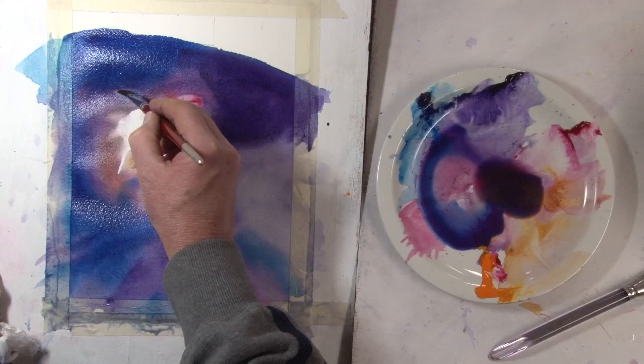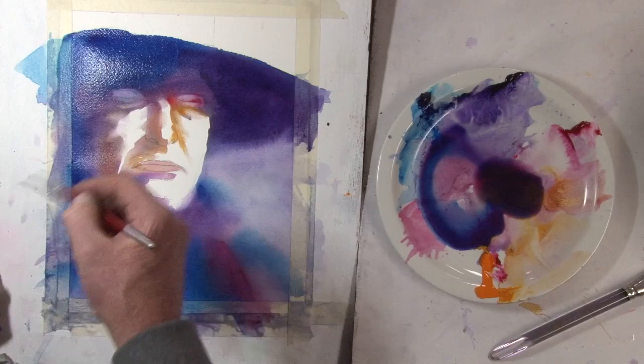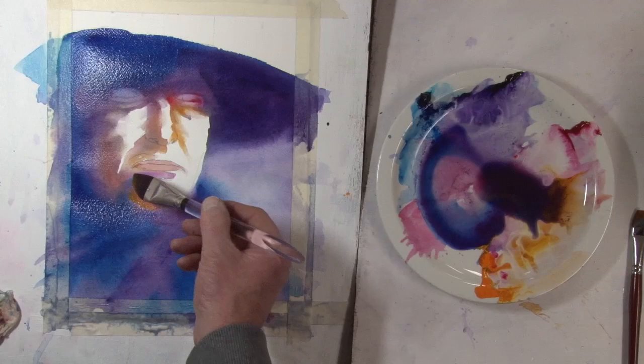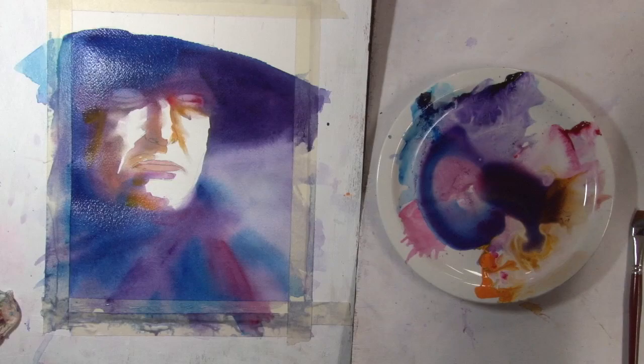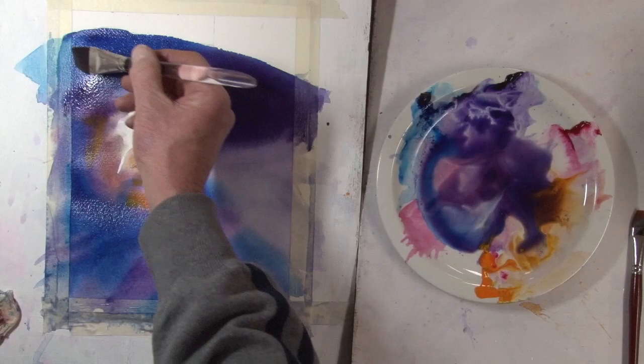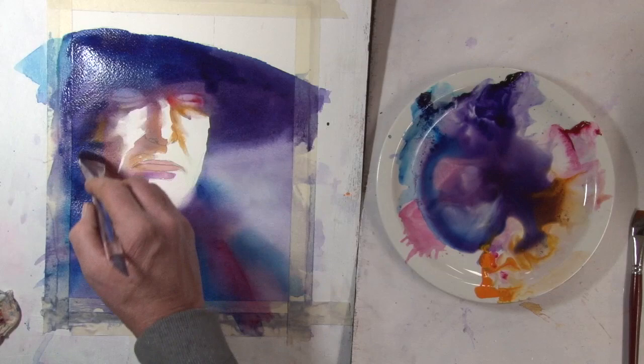Now everything's still so wet that the paint is flooding back in. This lifting thing — seldom can you do it in one go. You have to keep at it as the paper is drying. This is always a little bit scary, because once you lose that moment — the right moment in terms of the wetness of the paper — you can start getting unexpected and unpleasant results. Most of this is still pretty wet and should be fine.